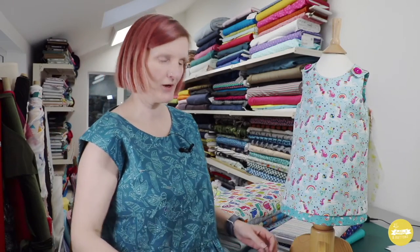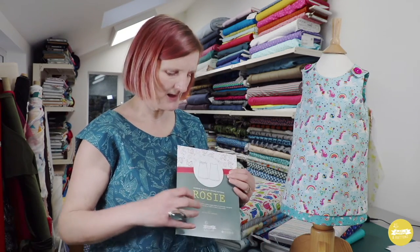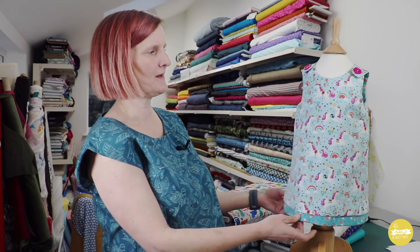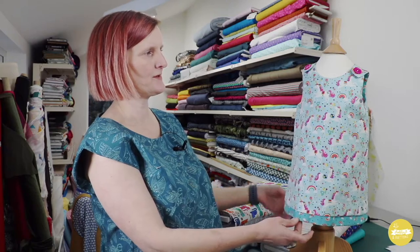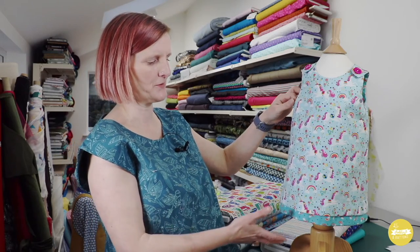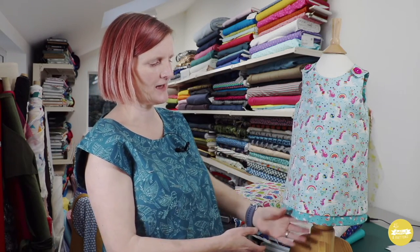First up is the Rosy Pinafore dress. This is actually the first pattern that I published and it's one that I used to run as a sewing class as well. It's a really simple classic little A-line pinafore dress that's fastened at the shoulders with two buttons, so there's no zips. The pattern features a single sided version with a neck facing, or this reversible version which has a staggered hem.